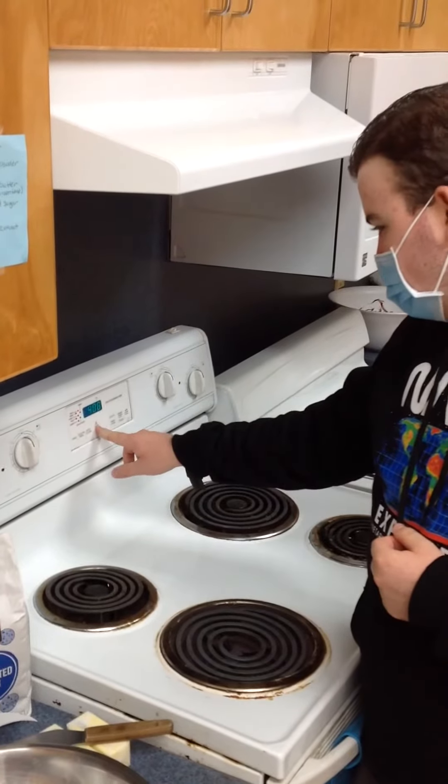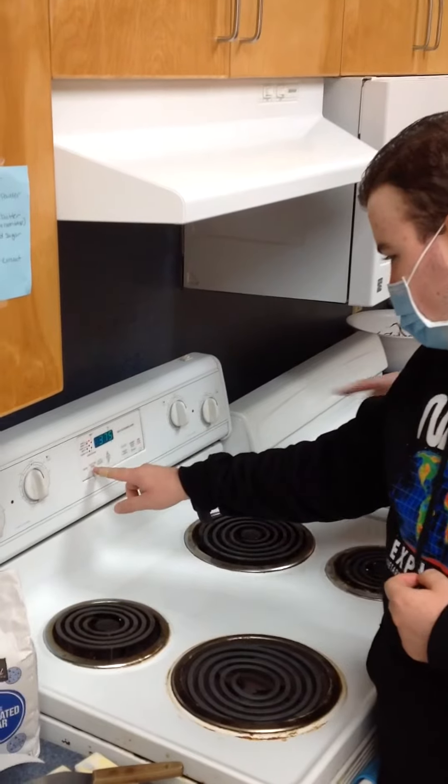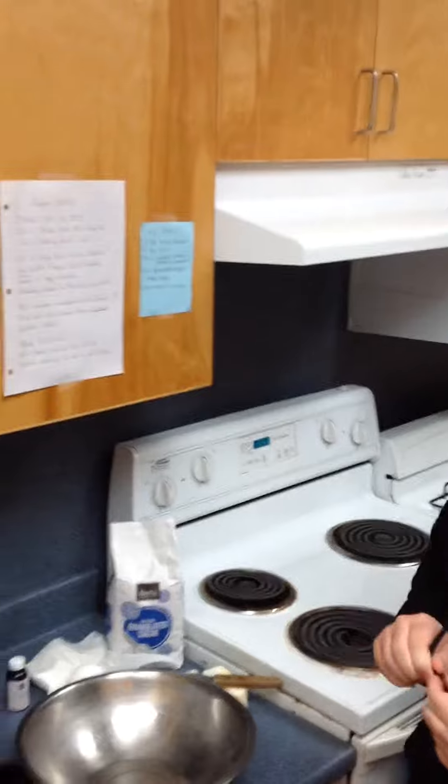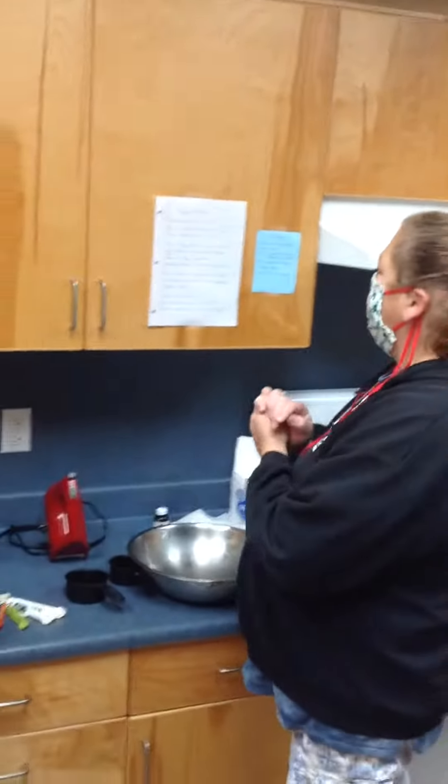Go down to 75. Good job, Ben. Ben's making sugar cookies today for his birthday with Miss Jennifer. Miss Jennifer. All right.